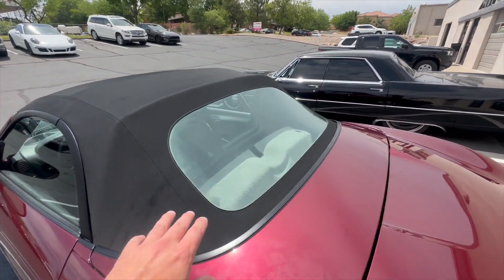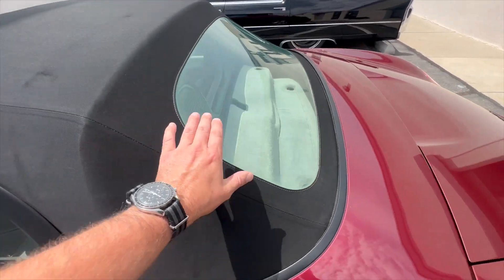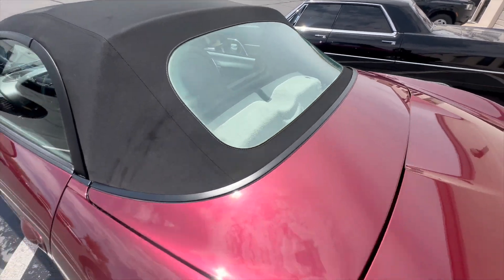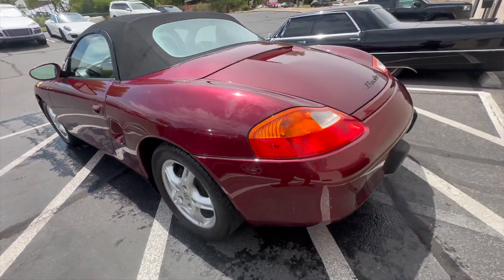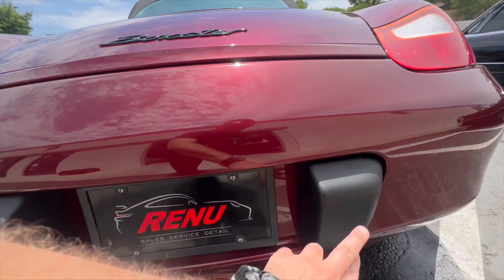Obviously the important one — the top is in stellar condition, totally clear rear window. You know, these yellow super fast on you if they spend any time outside. Moving around to the back here, both of the bumperettes are in great shape.